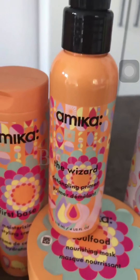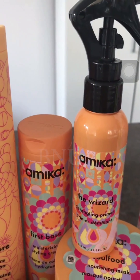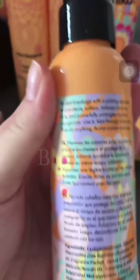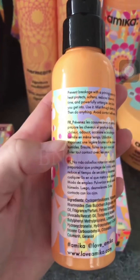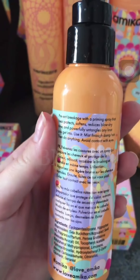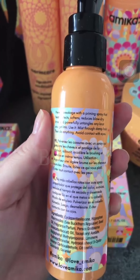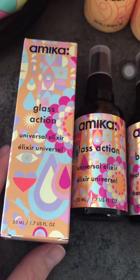They have a detangling primer which will definitely come in handy because my hair is so tangled after washing, even though I'm using a mask from Kerastase. They also have a moisturizing and styling cream. On the back of the products you have instructions in three languages — English, French, and Spanish. This moisturizing cream will reduce your blow-dry time, protect from heat, and soften hair.